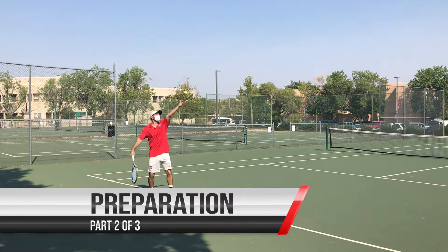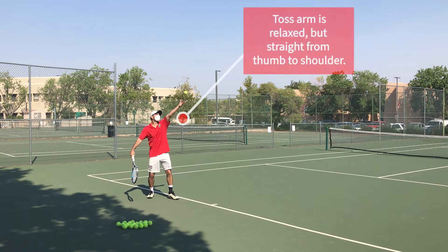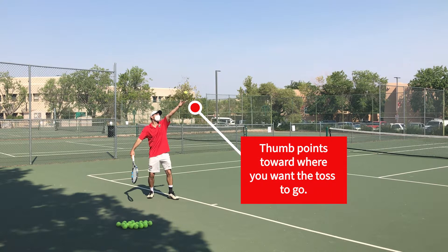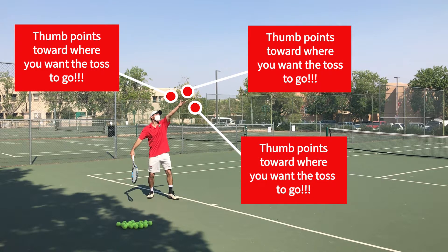In the second part of preparation, we actually toss the ball. Start to shift your body weight forward. Use the toss arm, especially the thumb, to direct the ball. I really can't stress enough the importance of using the thumb to direct the toss.